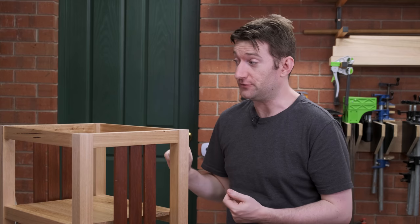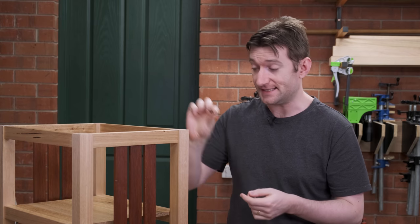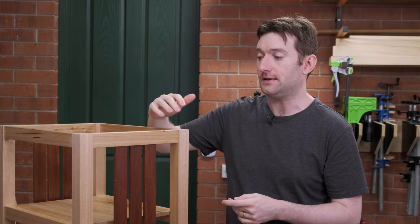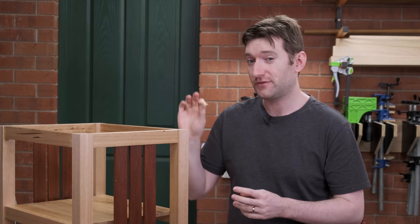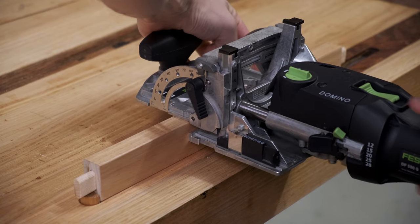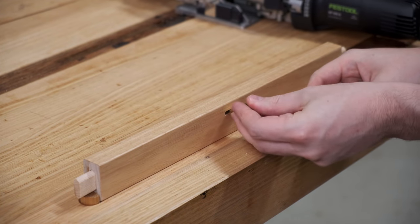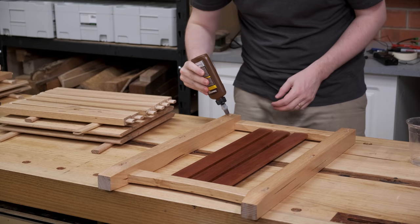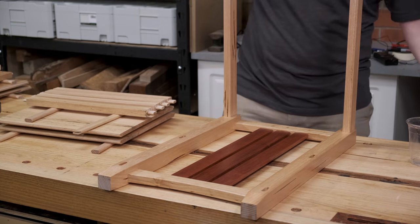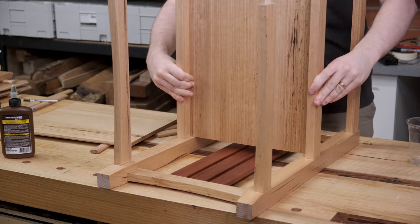I was just about to glue this up when during the final dry fit I realised I've almost made a very big mistake — I haven't made any allowances for hardware for attaching the top. I like to use Z-clips, which require just a little channel in the apron pieces. My preference is to cut the slots with the Domino because it's the right size — 5mm — but you can do the same with a biscuit jointer in two passes or a plunge router; they'll just be a little oversized, which really isn't a problem. The second stage of the glue-up is the long aprons and shelves. I pre-glued dominoes into the long aprons so I have a much lower chance of forgetting to put glue in the mortise.